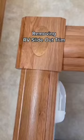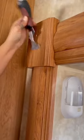How to remove old trimming on an RV slide-out. The secret is behind this decorative piece. When this piece is removed, it reveals hidden screws.